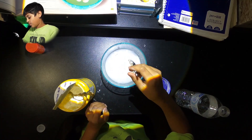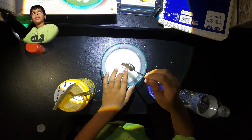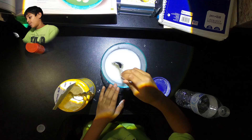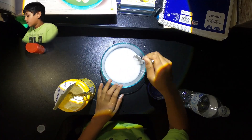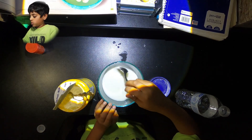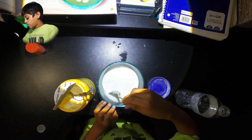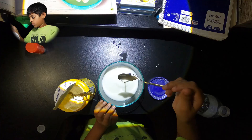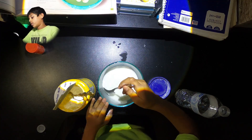Oh my god, it looks so cool! You can start pulling it. Wow, it looks so cool — it's like super satisfying. It's kind of spilling on my table though. My table's going to get so messy. It's a good start for now.